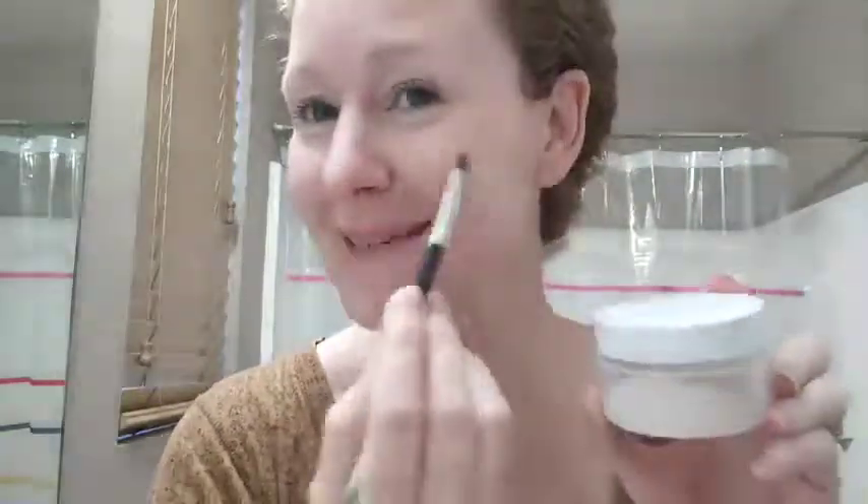Hi everybody. It looks like I got together some face powder. I've already put this on my eyelids and here under my eyes to smooth out my skin tone, and I love it. Now, this is really light — this is what I would call light or almost porcelain.